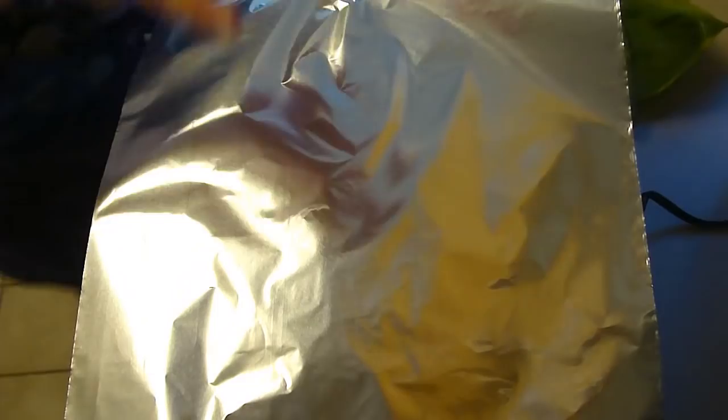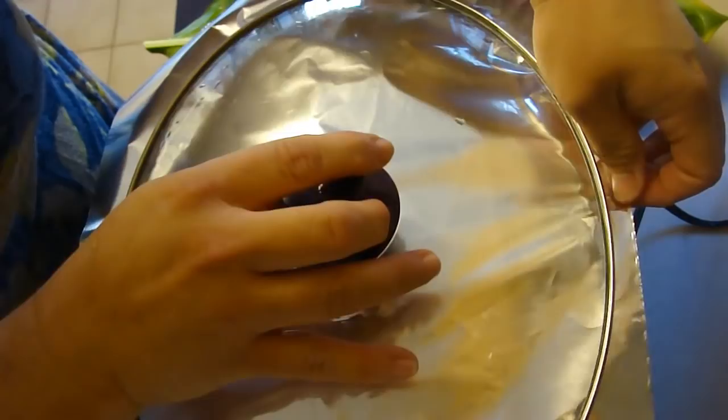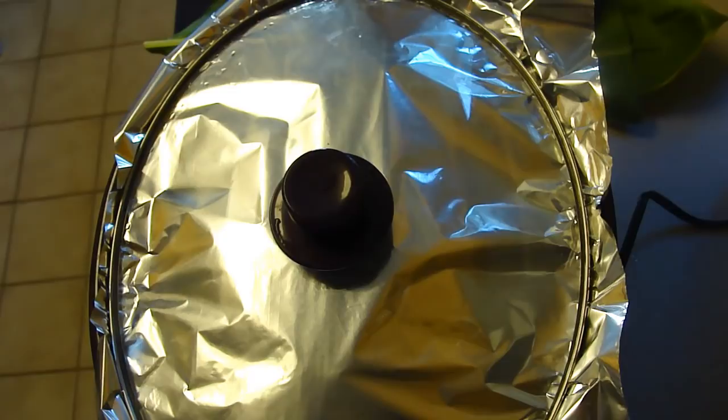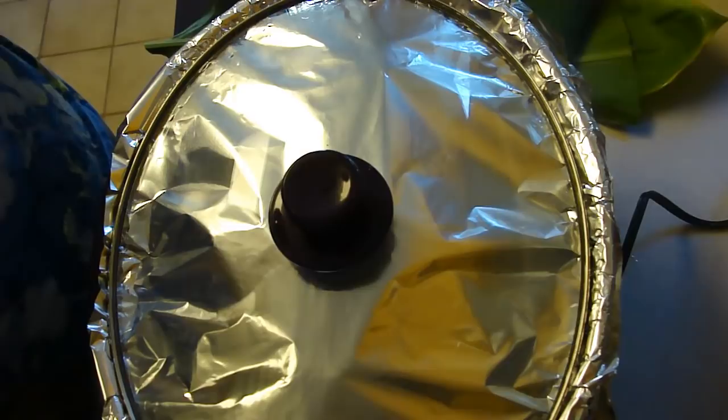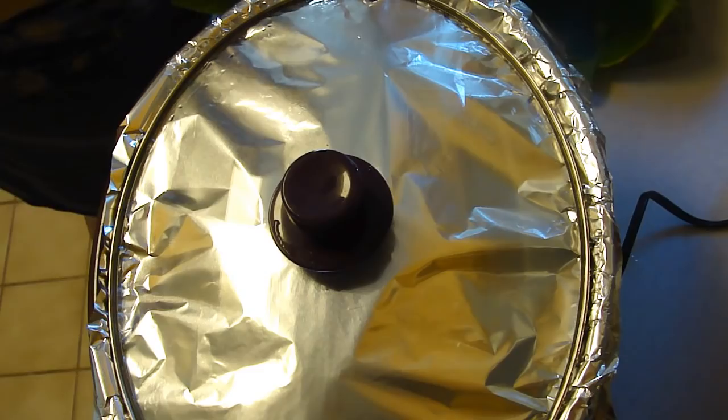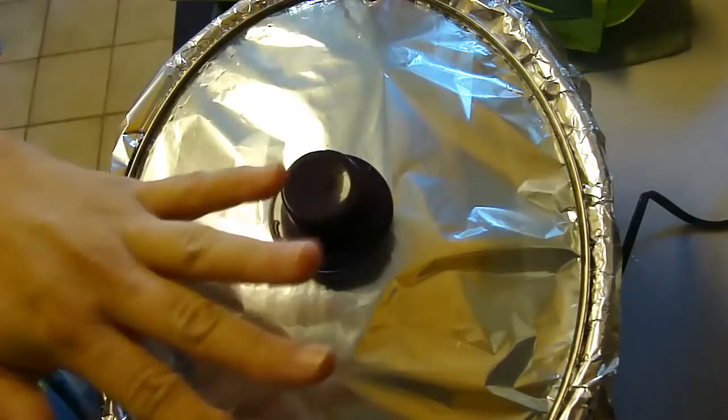We're going to cover that with tin foil and then put the top on. You can put it on high for four hours or low for eight hours. I'm going for the low and slow. If you do it the way the recipe calls for, you layer half your luau leaf on the bottom, put the pork in, put the other half of your leaves on top, and then cover with the tea leaves. We're going to leave this for eight hours.